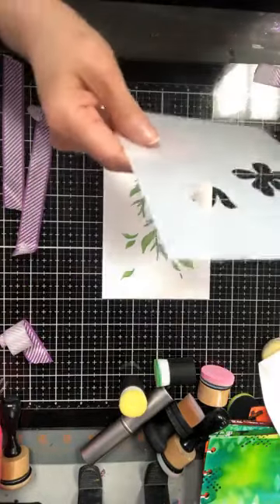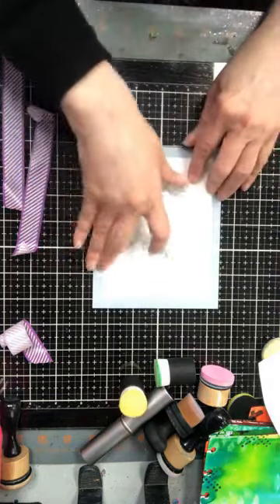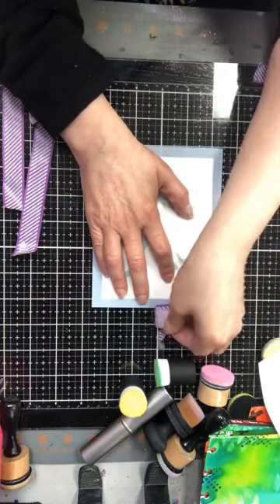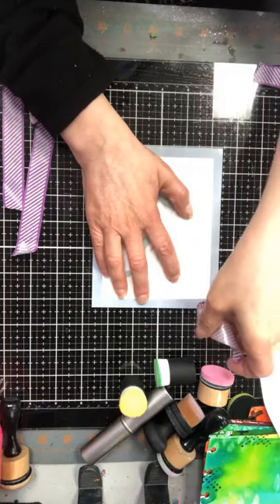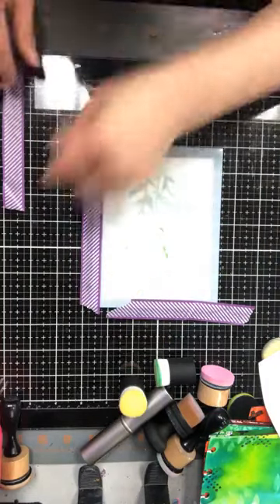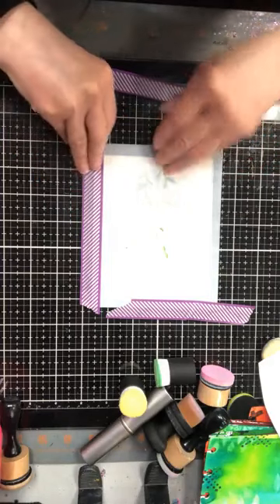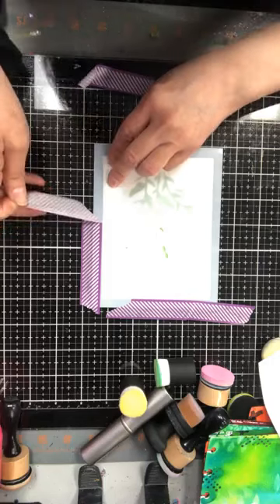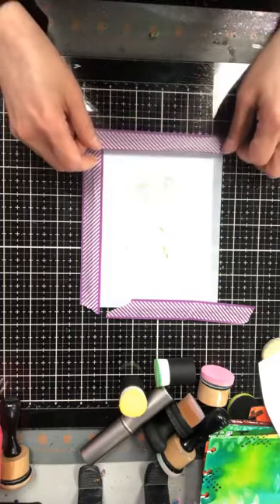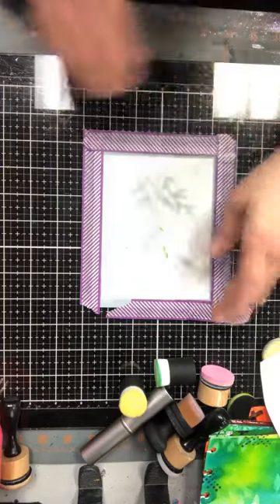Now stencil number two — I can see it says pochoir numéro deux. I'm lining up all the pieces. I'm not sure I need all the tape this time. Jay has disappeared — I think he's out in the sunshine. I'm hoping I have it in the right place. It looks like we're going to be painting over some of the leaves. Am I going with the pink-red shades or the mauves?